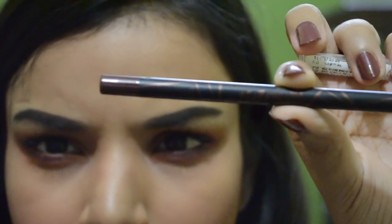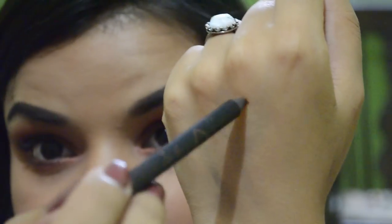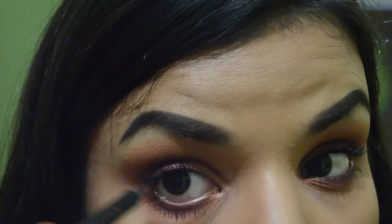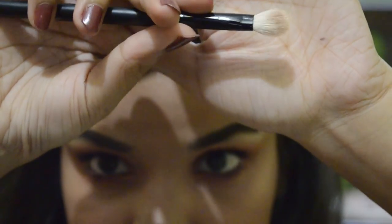I'm taking a bronzy eye pencil — this is the Glide-On pencil from L.A. Girl — and placing it onto my lower waterline. Whenever I do this my eyes start to water so badly. Now I'm tight lining my upper lash line, not taking it too far in, and on my lower waterline I'm taking it right into my inner corner.